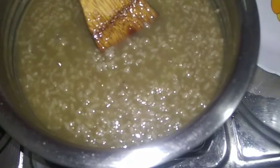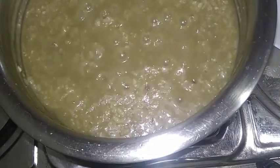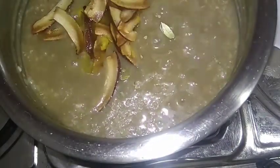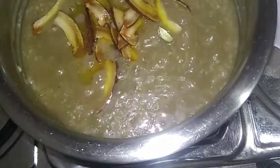Now we have a piddhi, not just a piddhi. Now we have to cook it in the pan. It is a piddhi. This is how we put it in the pan.